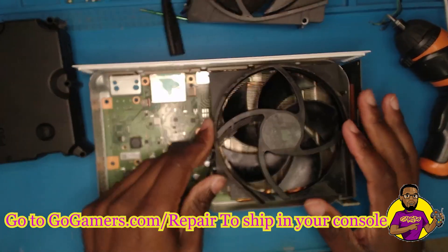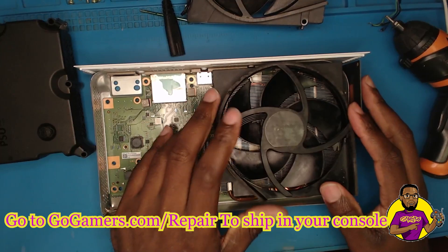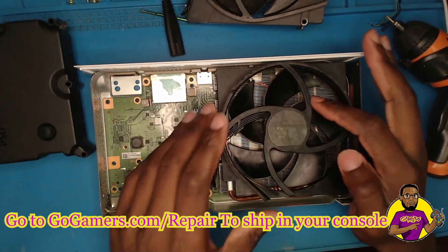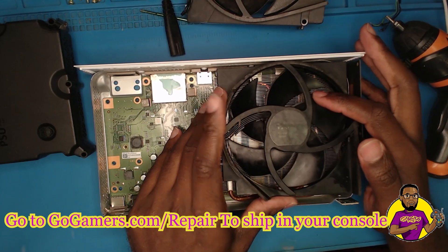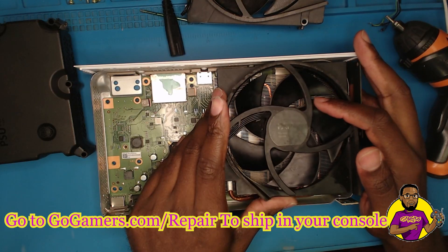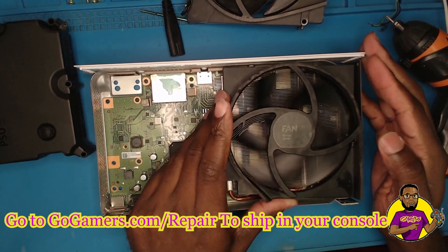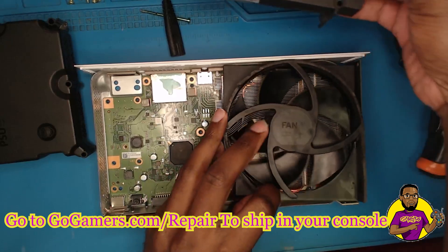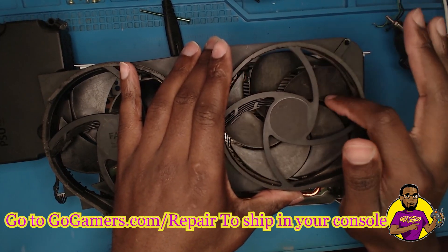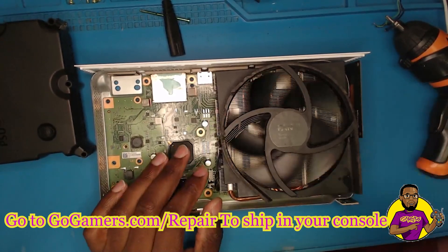Here is another fan — this is a fan from an Xbox One S, crazy enough. You can use fans from Xbox One S inside of an Xbox Series S. There is a little bit of modification needed to get it to fit, but it will work. Watch when I do the spin test — you see how freely that spins? I'm barely putting any pressure on it. That is how it's supposed to spin. Compare it to the old one — that fan is done.